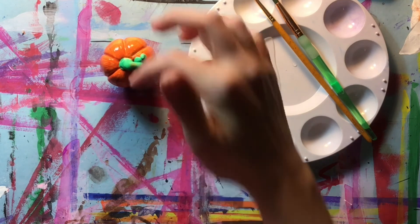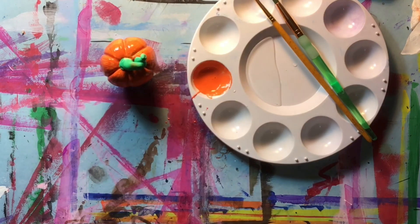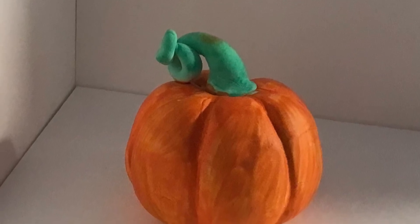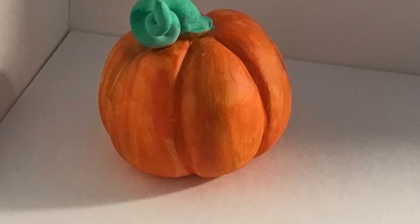I kind of like the difference in the shine from the pumpkin to the dull of the stem — it gives it a little bit more dimension. This little pumpkin got to dry completely overnight and now it is all ready to be put on display.